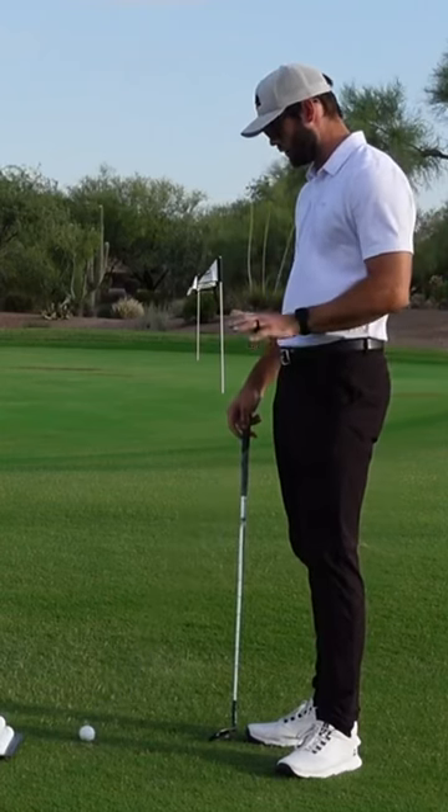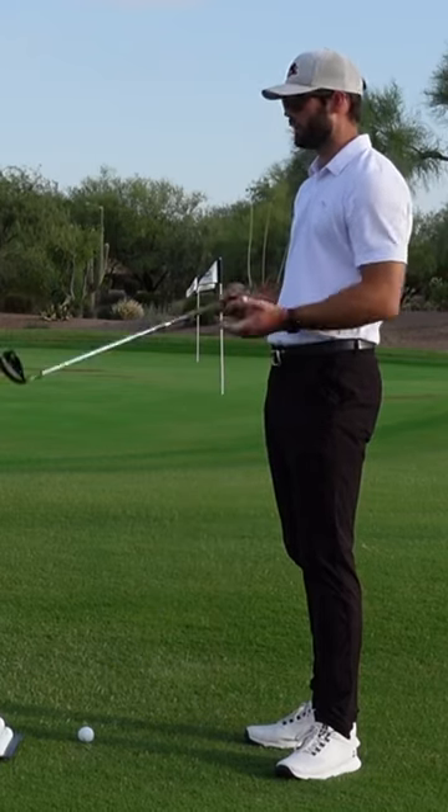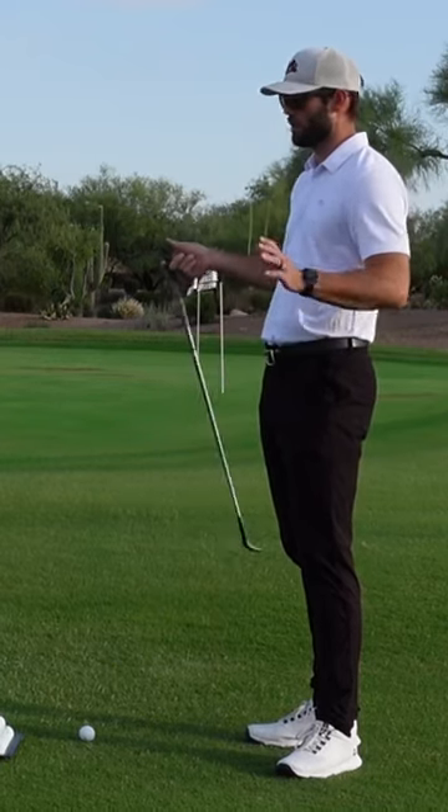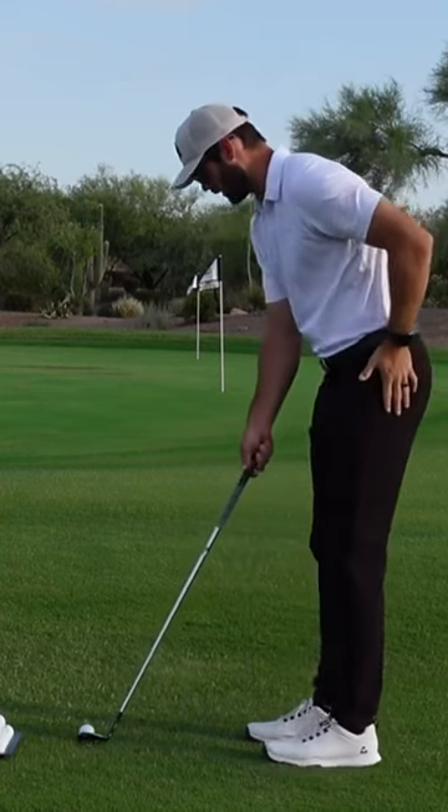We're going to talk about a simple fairway lie and how to get the ball to stop. The first one is loft. You have to get loft on the club no matter what — whether you're trying to spin the ball a lot, stop it with spin, or stop it with trajectory — you have to learn how to get loft on it.